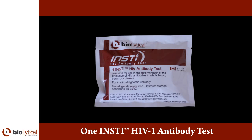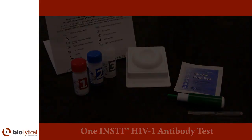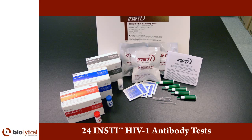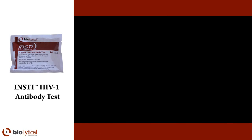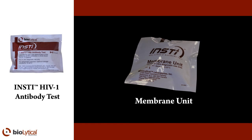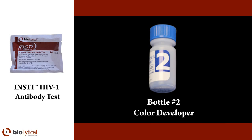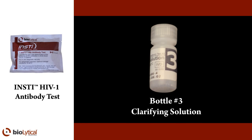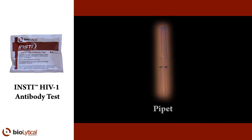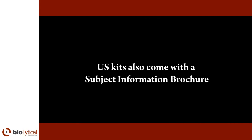The INSTE HIV-1 Rapid Antibody Test Kit is available in individual or 24-test packaging and contains all the components required for testing. The individual and 24-test packages include the following: package insert, membrane unit, sample diluent, color developer, clarifying solution, alcohol swab, lancet, and pipette. US kits also come with a subject information brochure.